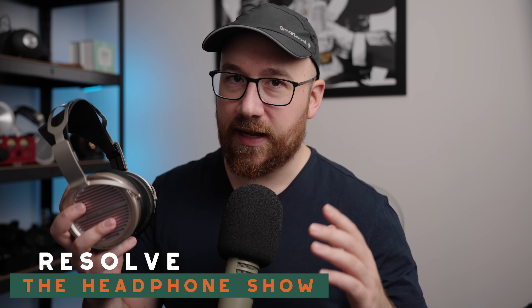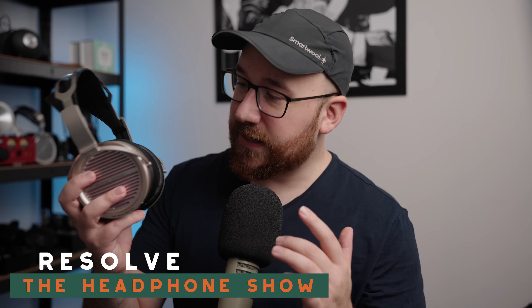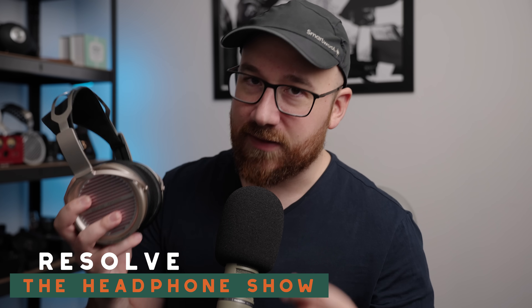The headphone and audio world has a new mid-fi contender — the Aoun AR5000. This is a dynamic driver moving coil open-back headphone that comes in at $300. And this is where everybody's going to be asking: is it better than the Sennheiser HD600, the HiFiMan Sundara, and the other well-established headphones that have been dominating this price bracket? So let's talk about it.